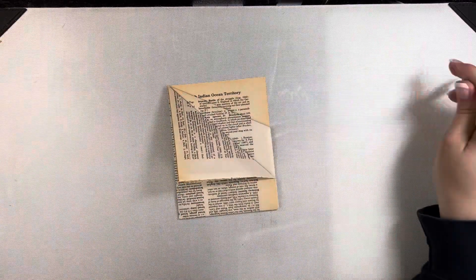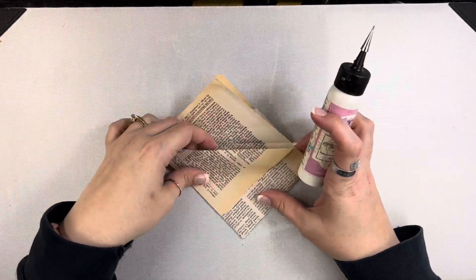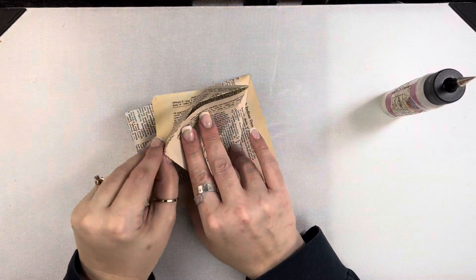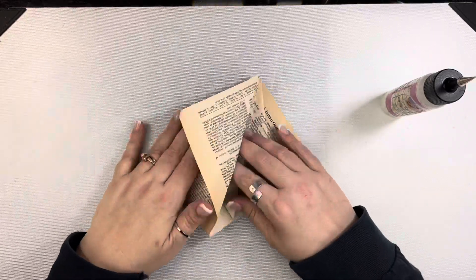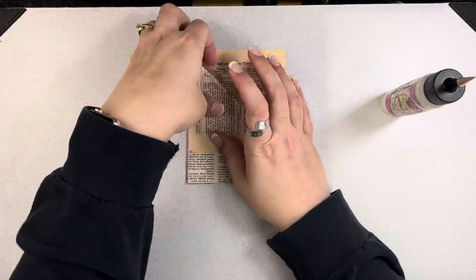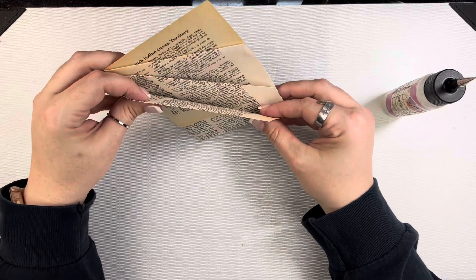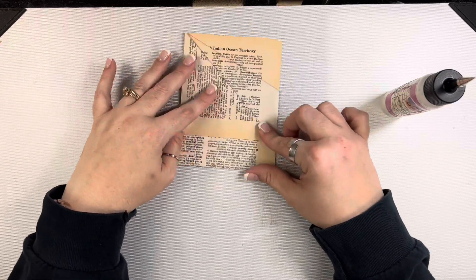So then I'm going to start gluing everything down, and it's going to create a few different pockets here. You really don't want to cut these off — you could, I suppose, but folding them back on themselves is just a better way; it gives you a little bit more stability. So I'm taking that inside section and folding it back on itself. And then on the front you also have this little flap, and this is just going to create that pocket in the middle.